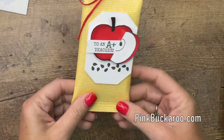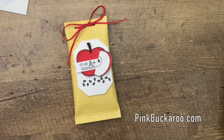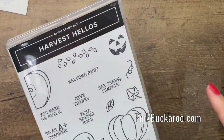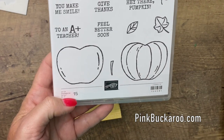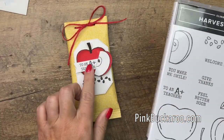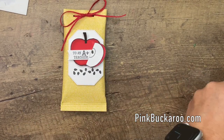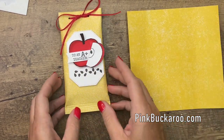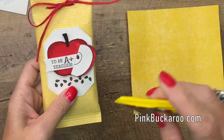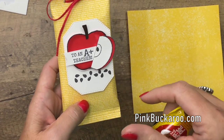We're just going to make a little pocket, a little sleeve here to hold the Kit Kat bar. The stamp set I'm using is Harvest Hellos, which is a great stamp set. It has apple and pumpkin as well as a matching punch, and we're going to stamp and color that beautiful apple. But first let's make the holder. I really wanted to match the colors of this Kit Kat — the yellow and the red — and I wanted to use yellow Designer Series paper so that the red apple would just pop right off.